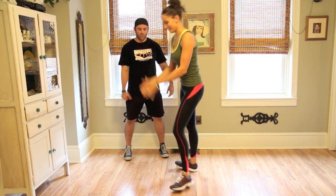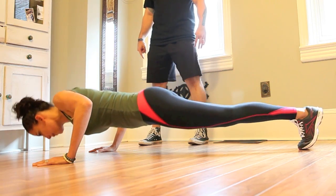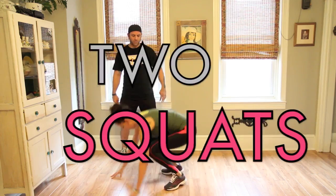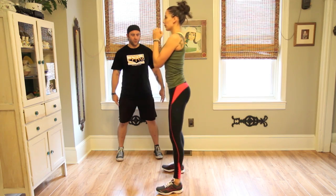Excellent. Drop back down. Four push-ups. One, two, three, four, and come back up. Two squats. One, two.